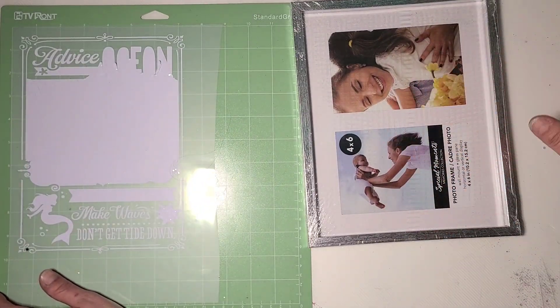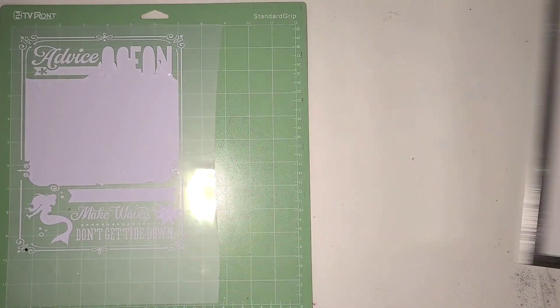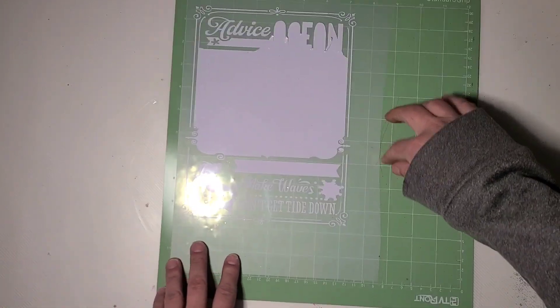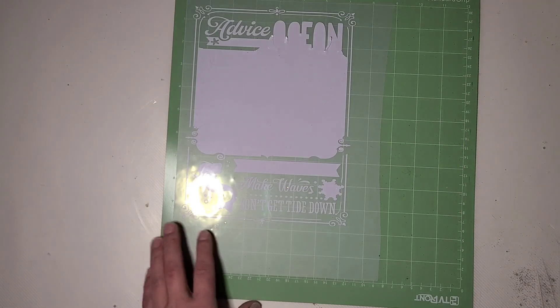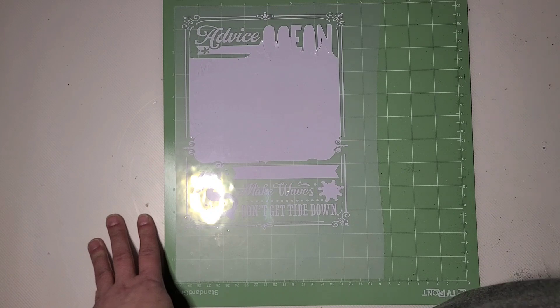I have another one of those same silver frames from the Dollar Tree that I'm going to open up and pull the glass out in a bit. I already have this cut and started weeding already. This one is 'Advice from the Ocean' — it was already on Cricut Design Space so I didn't have to go hunt for an image or anything.